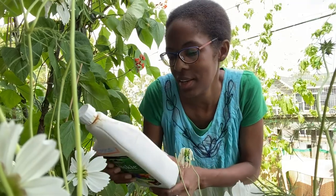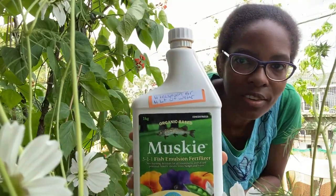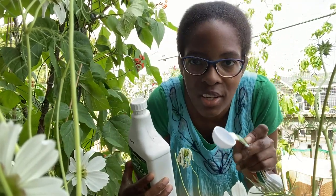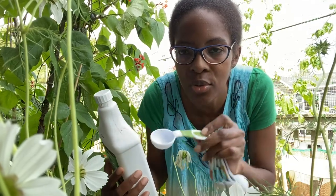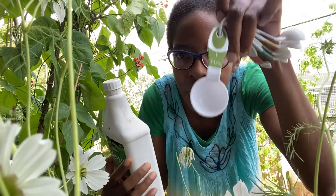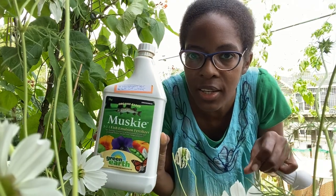Hello everyone, welcome to my channel, Dysol Gardener. Today I'm going to water my garden with fish fertilizer. I have a 2-gallon watering container, and according to the instructions, I'm going to have to use 4 tablespoons of this liquid in my 2-gallon container.